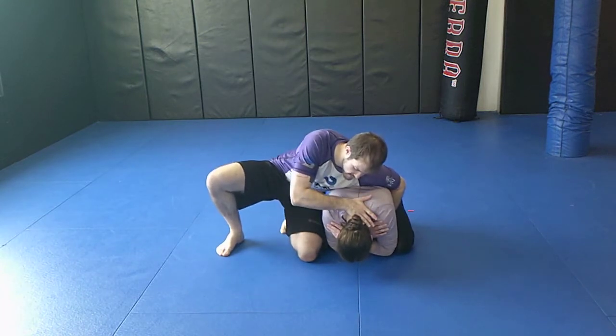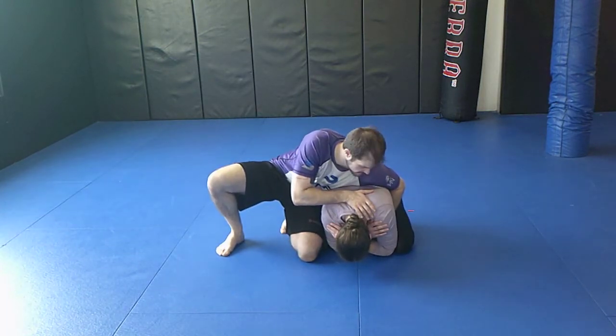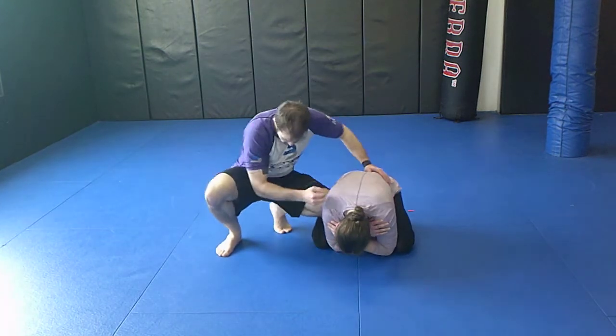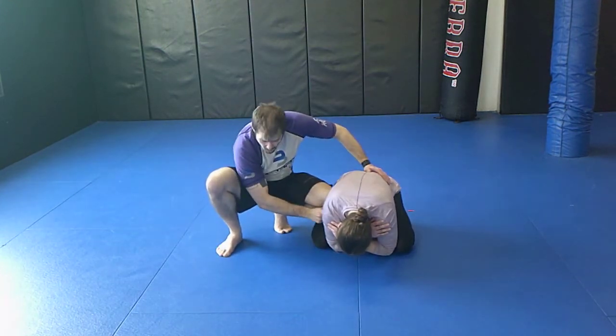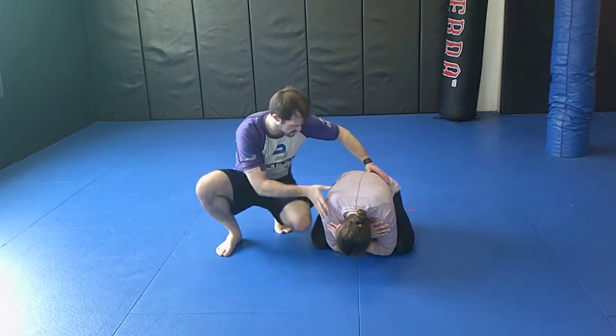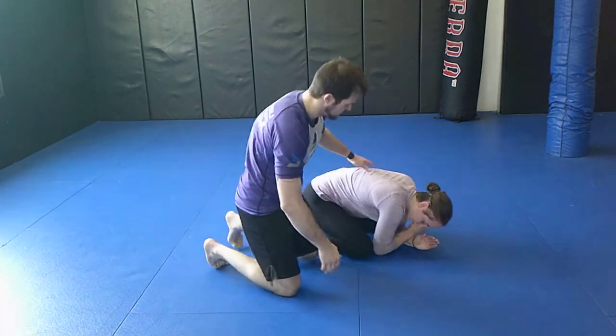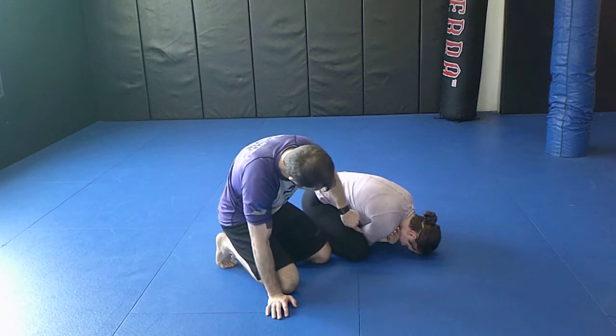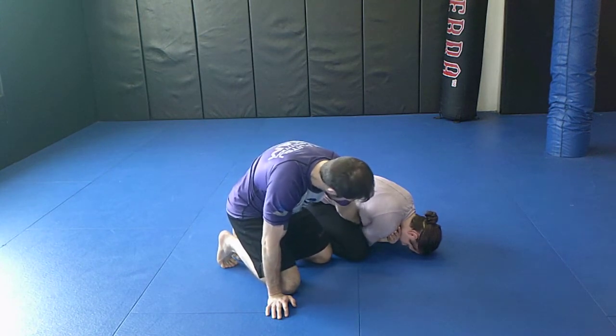One trick I like to use is to put my hand on the back of their head for a second, pop up, and drive my knee down into this hole — this space that's being made. No matter how tightly she turtles up, there's always a space here.